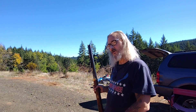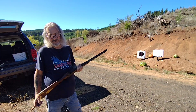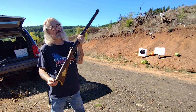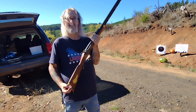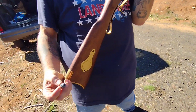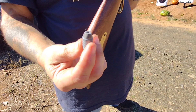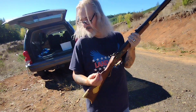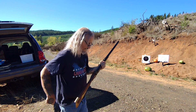Okay, let's get this loaded and try one of the Hornady conical bullets. Loaded with 70 grains of Schuetzen black powder and the 385-grain Hornady Great Plains bullet. Let's see how this one does on the pumpkin.